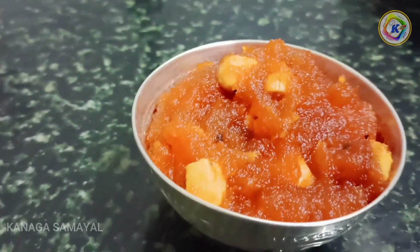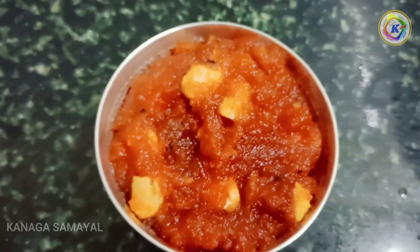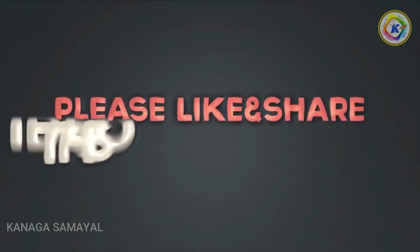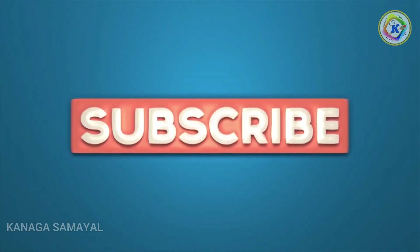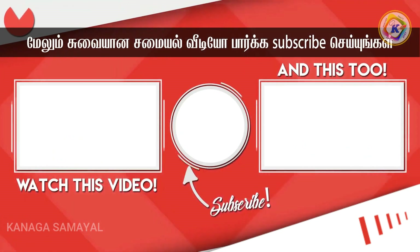Try it and enjoy. I hope you enjoy this video. If you like this video, please like, share, comment and subscribe to our channel. Please press the bell button. Thank you friends.